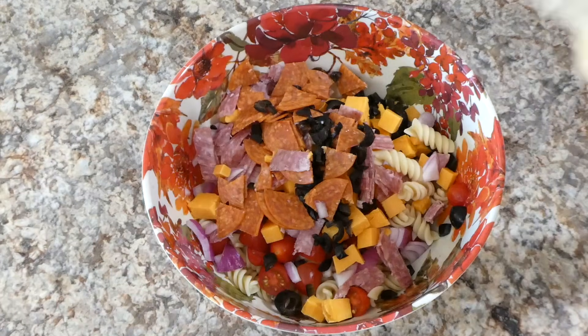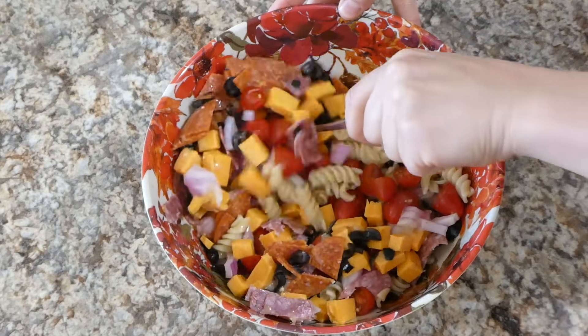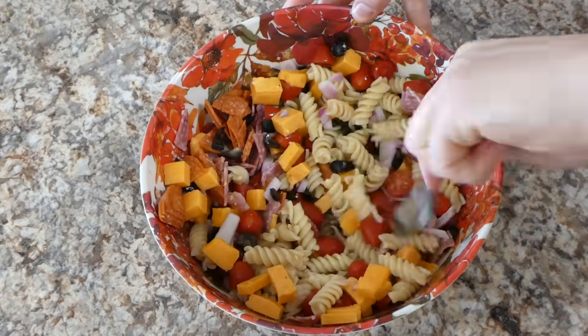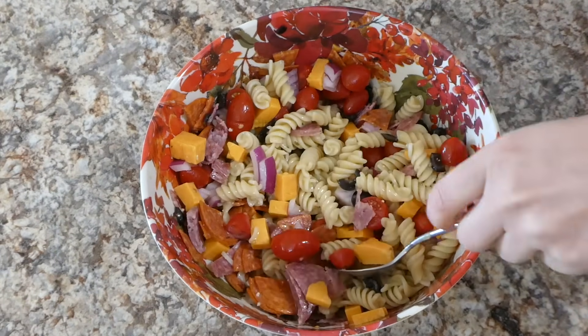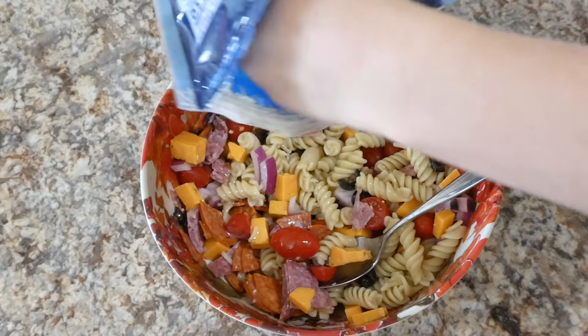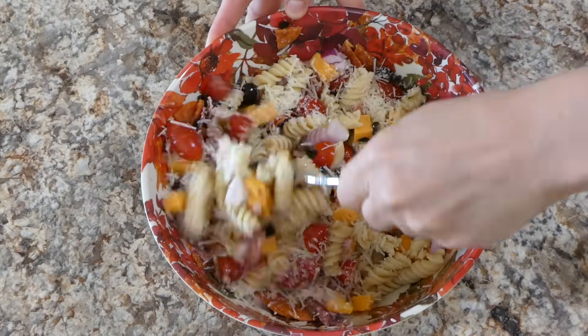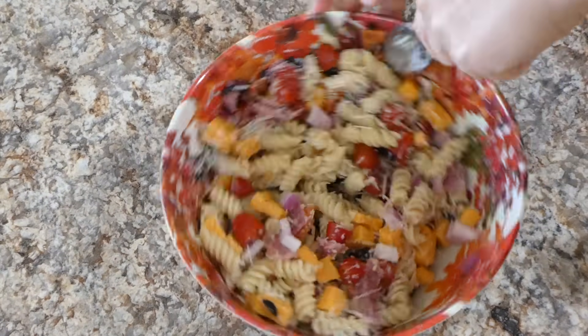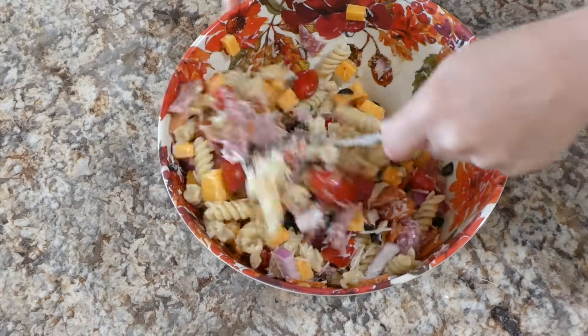For the dressing I'm using Olive Garden Light Italian Dressing — this is my favorite of all time to go on pasta salads because it is just so simple. I poured about half a cup on that day because I wanted a little bit more, and then I'm adding about a fourth a cup of some parmesan cheese. I stirred this together and let it chill in my fridge for about two hours.